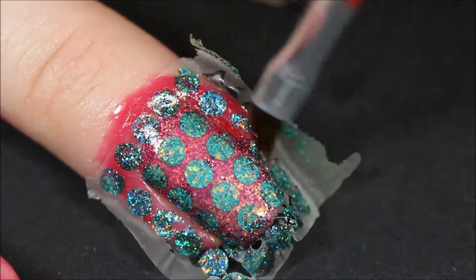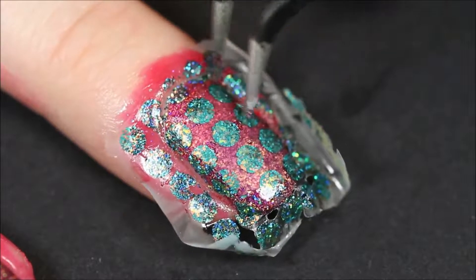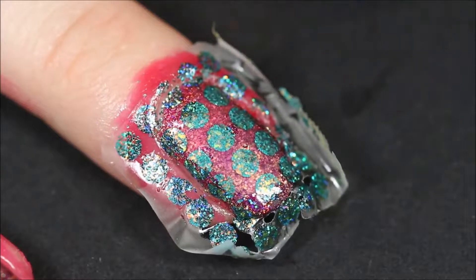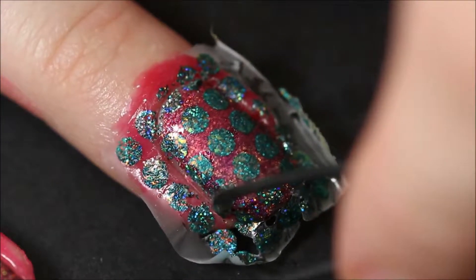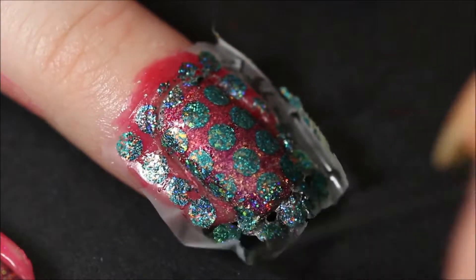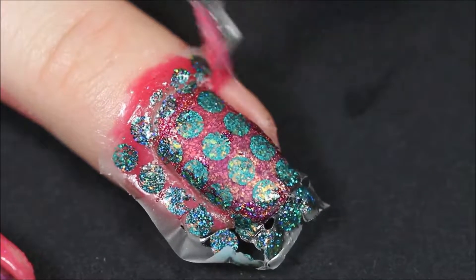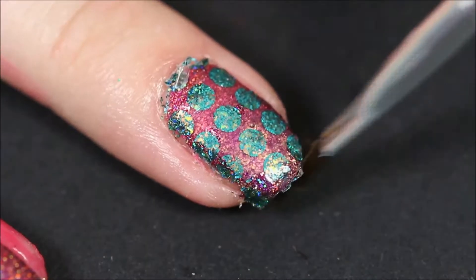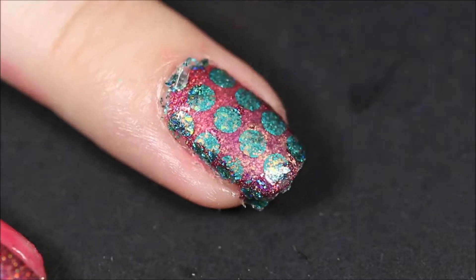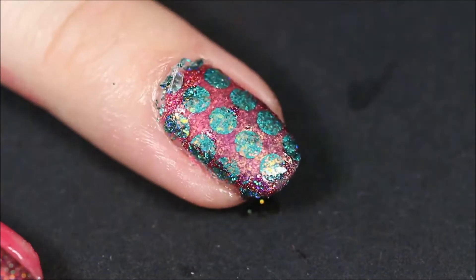Next, use a pointy tool to cut around the sides of your decal — I'm using a pair of tweezers here, though I recommend using something else because it's really not the best tool. Then peel off the decal and your liquid latex and you'll have a clean cuticle. Take a brush dipped in acetone to take care of the parts that are sticking up and also go around the tip of the nail to make sure all of the edges are sealed in.